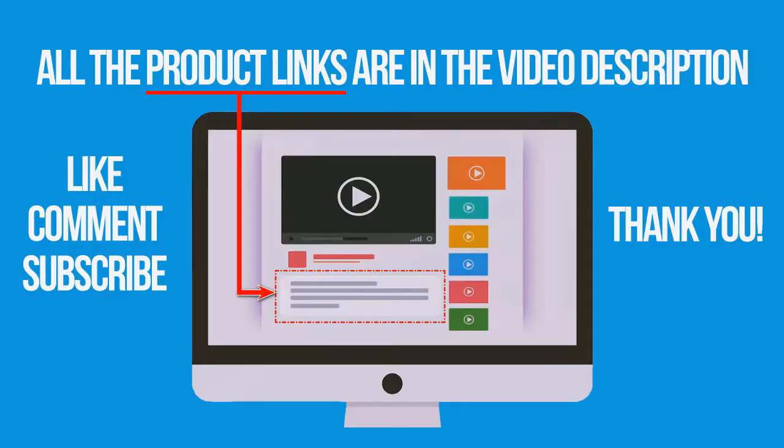If you're interested in buying one of these products, links to all the products mentioned in this video are in the description down below. If you liked and found this video helpful, don't forget to give a like, comment, and subscribe.